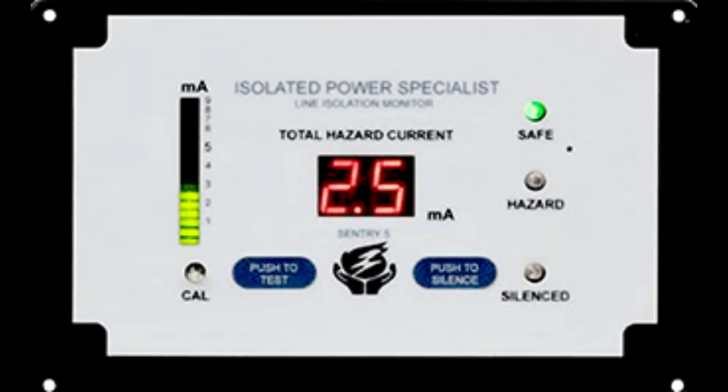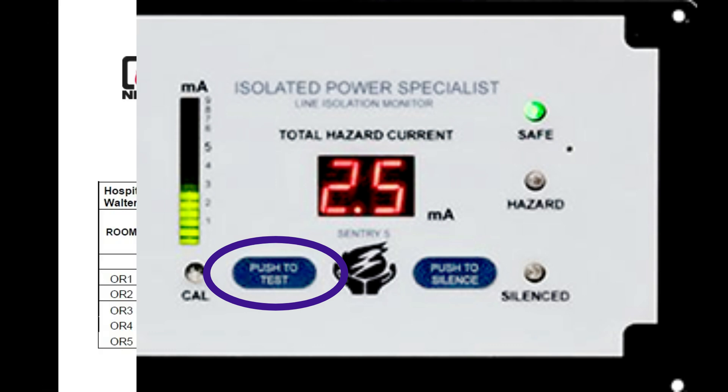The newer LIMs, like this one, are called digital type LIMs, and they test themselves daily by an internal program. If they fail their daily testing, they will audibly and visually alarm with a failure code on the LIM's display. This type of line isolation monitor should be tested annually by pressing the push-to-test button. The results should be recorded on a test form like this.